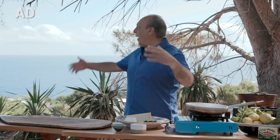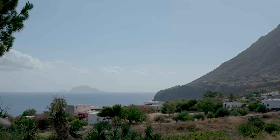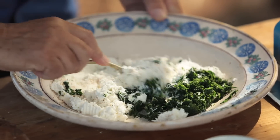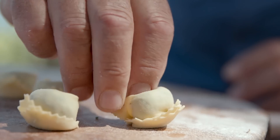Hi lovely people, look where I am! I'm on this beautiful island of Salina with my very good friends Bertolli, and I'm gonna cook an incredible dish — cappellacci with sage and butter. You will love it!